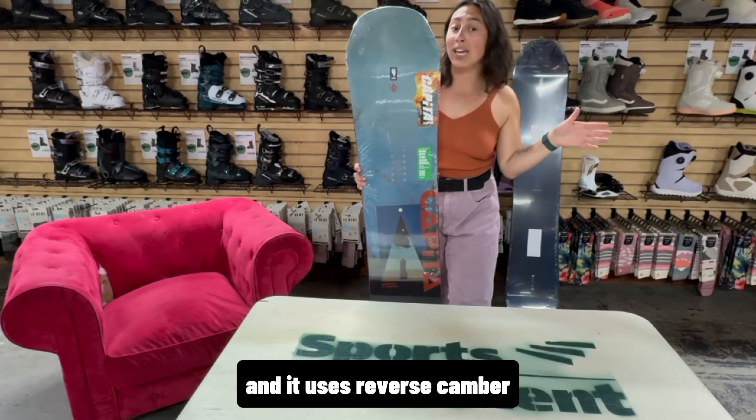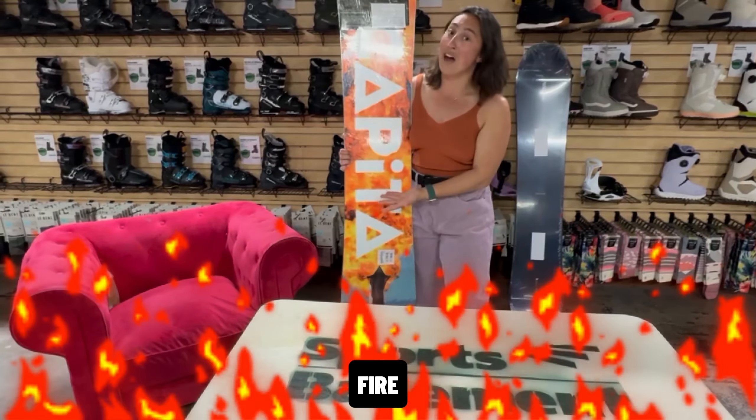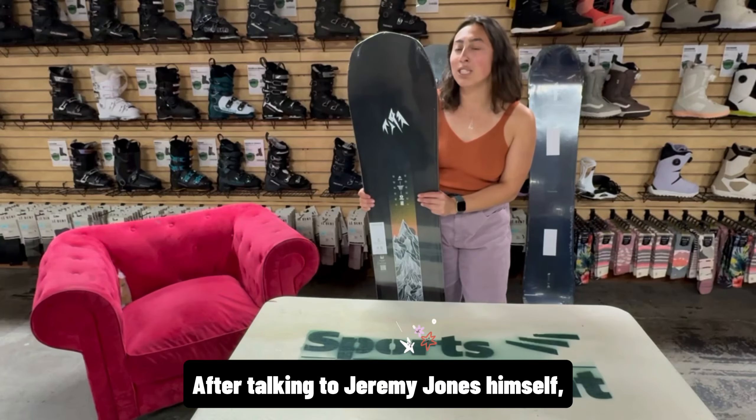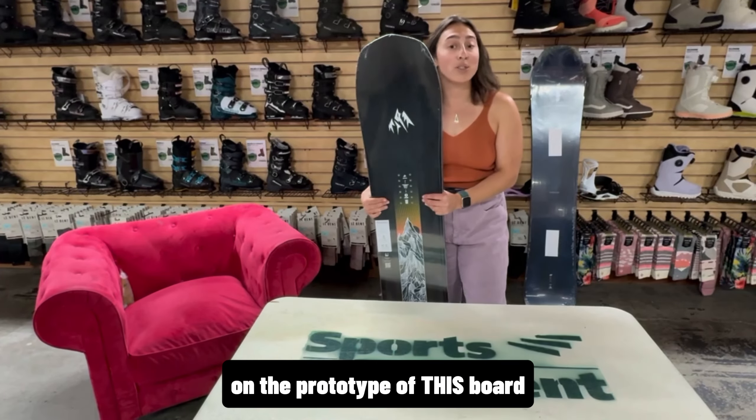This board is literally fire. This is the Frontier from Jones. After talking to Jeremy Jones himself, he said that he has put more time on the prototype of this board than any other board in the lineup.